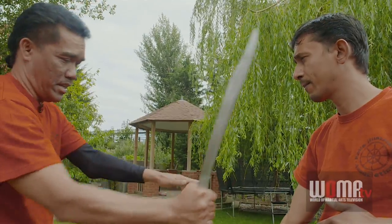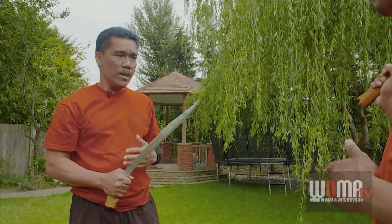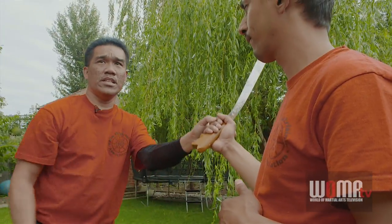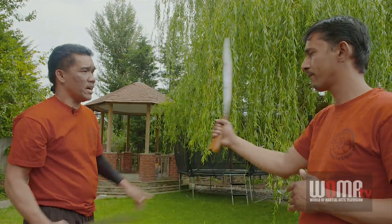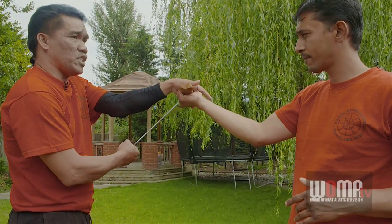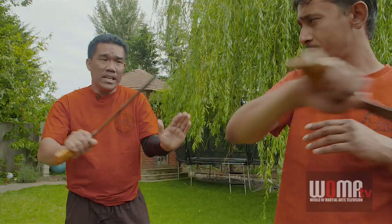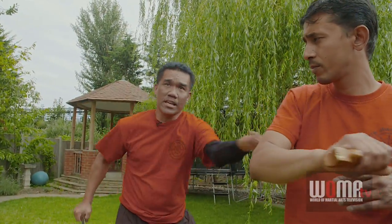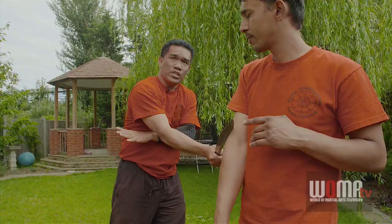Now — when to use blocking through the blades and when to use hitting direct depends upon the distance. When the distance is close, if he attacks and I go direct, I get hit. That's why we call this system pasar sa sandata — it passes through the weapons of the opponent before I cut. So I use my blocking technique, push and cut; blocking technique, push and cut.